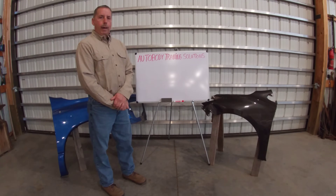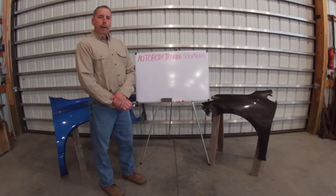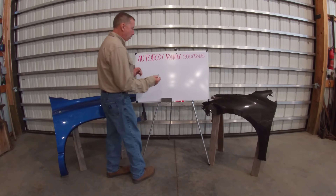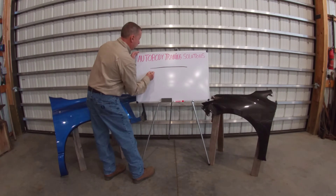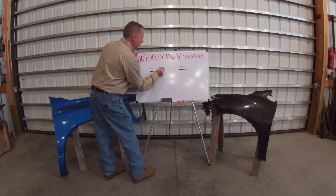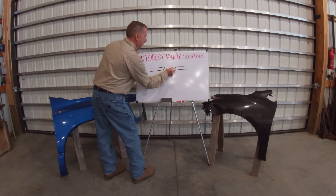Work hardening on sheet metal. Probably everybody in the trade has heard the term work hardened, but I don't think everybody fully understands what's involved with it. So real quick — if this is a cross section of a piece of sheet metal, the structure inside is all going to be pretty uniform.